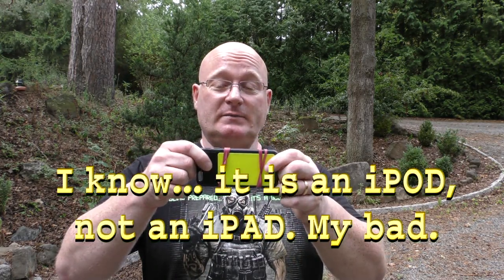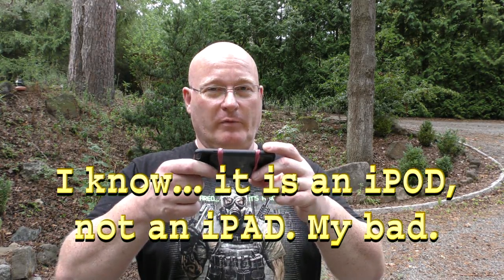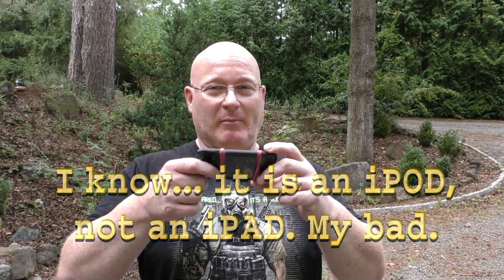In further pursuit of finding out if these slingshot targets can actually be used as cell phone covers, I've put an old iPod touch into this — because I don't have a phone that fits in here — and attached it with rubber. Now we're going to bombard it with slingshot ammo. Paintballs.